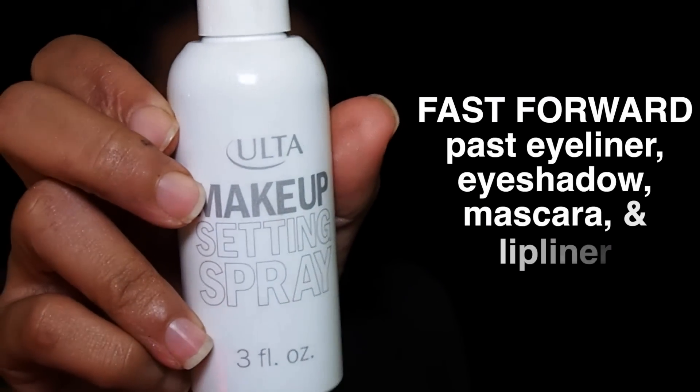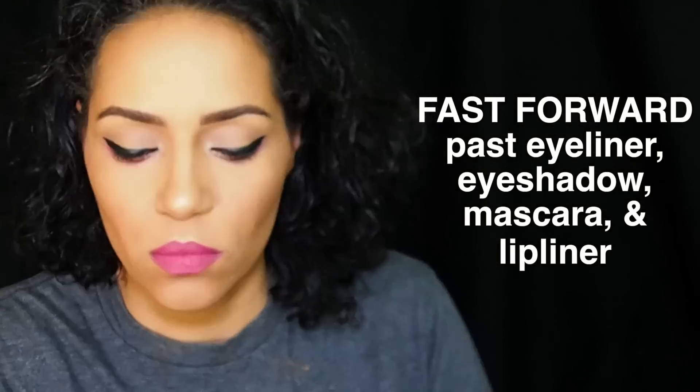I'm going to use this setting spray from Ulta. Anyway, I hope you found this tutorial on how to contour with the LA Girl Pro Concealer useful, and I will talk to y'all soon. Bye!